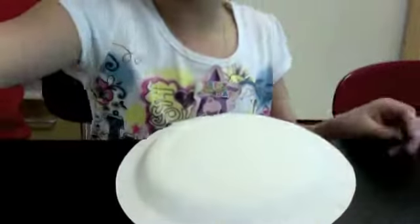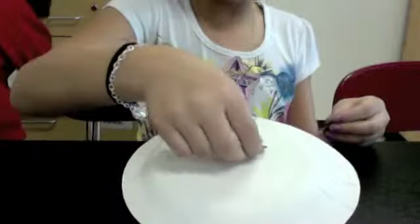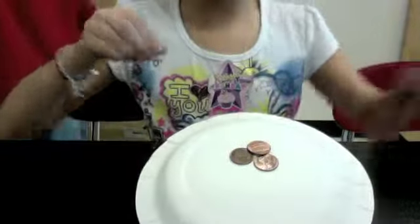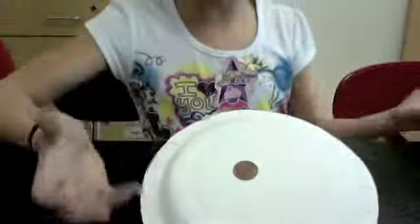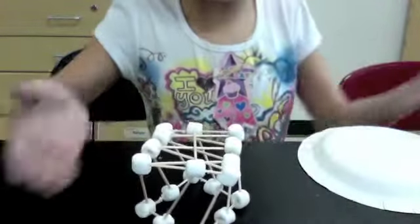So I put the paper plate on and then I'm going to put one penny on and I'm going to put another. So that's two, three, four. Oh, all the pennies split off. So it looks like I need to make my structure more stable.